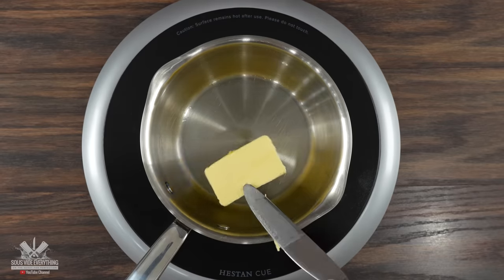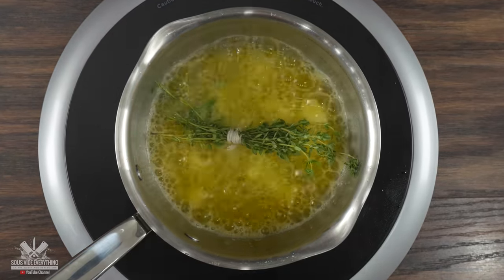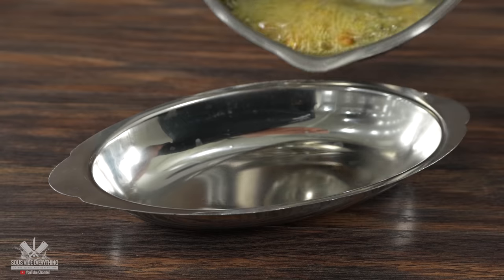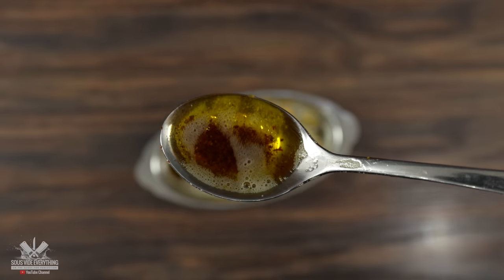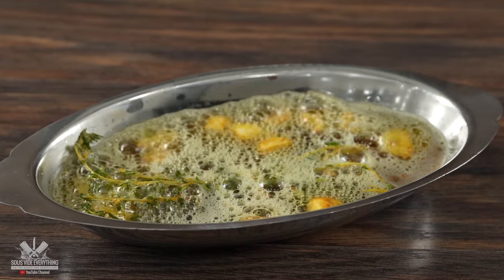The basting butter is quite simple. I started with good quality butter; as soon as it started bubbling I threw in some garlic and thyme. We don't want it to burn, so as soon as it started getting a little color it was ready. There's something extremely special about this brown butter — it's delicious on any steak, and in the end I'm going to baste my steak with it.